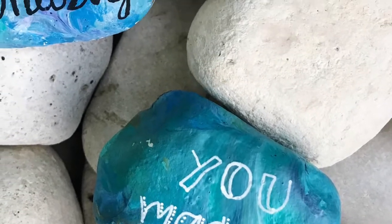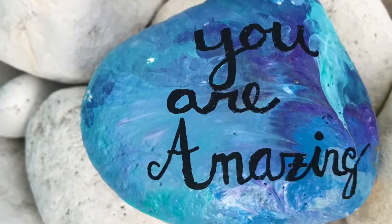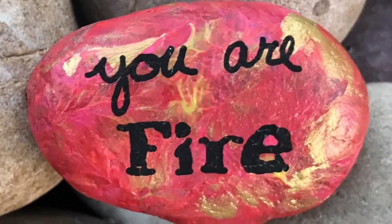Hey guys, this is Carissa Bonham from I Love Painted Rocks, and today I am going to show you a cool rock painting technique. What you need is a piece of plastic film.